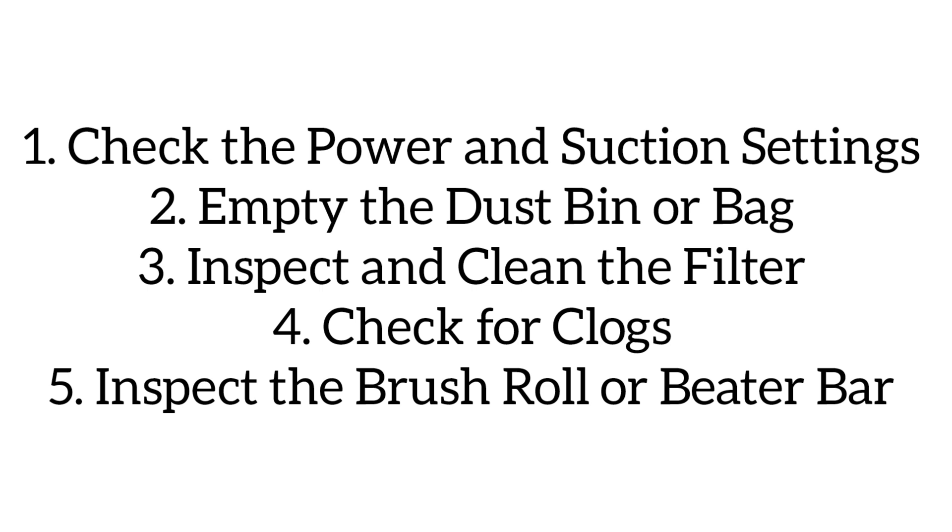The first step is to check the power and suction settings. Ensure the vacuum cleaner is plugged in and turned on. Set the suction to the appropriate level for the surface you are cleaning. Empty the dust bin or bag — if it is full, it can reduce suction. For bagged vacuums, replace the bag.